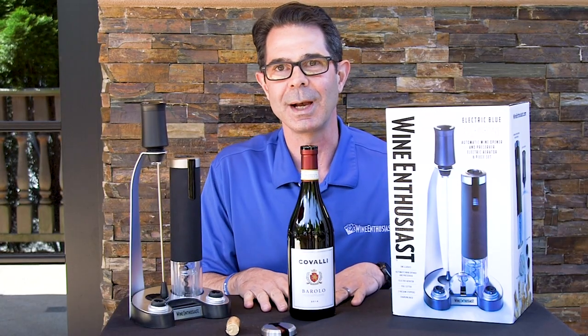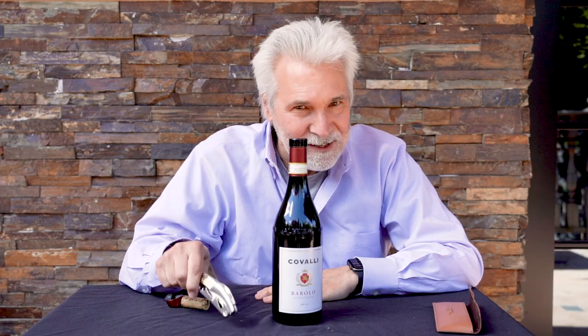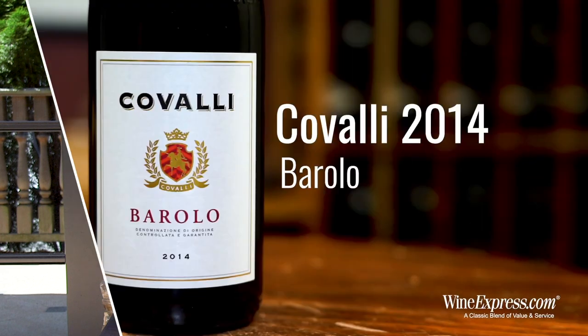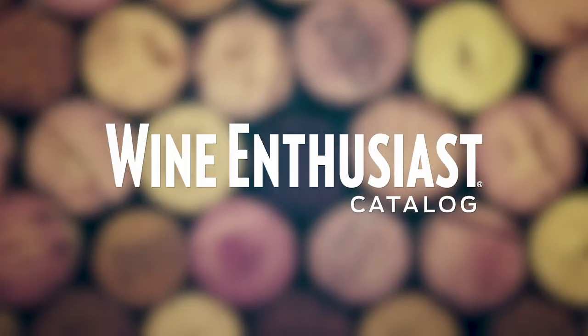Of course, these are both wonderful corkscrews, not only for the home, but they make great gifts. This is just a fun way to show how easy both of these really are to use and what great corkscrew products they are. You can check them both out at WineEnthusiast.com. Josh, thanks for joining. Great to be here. A lot of fun. Cheers! Enjoy, guys. Cheers!